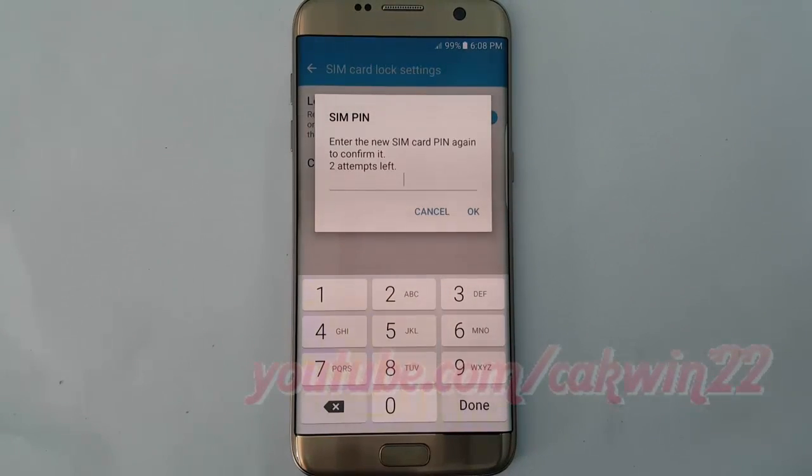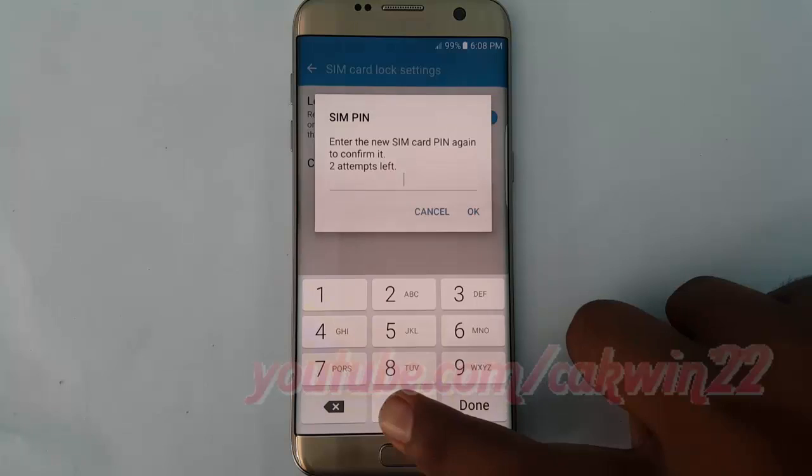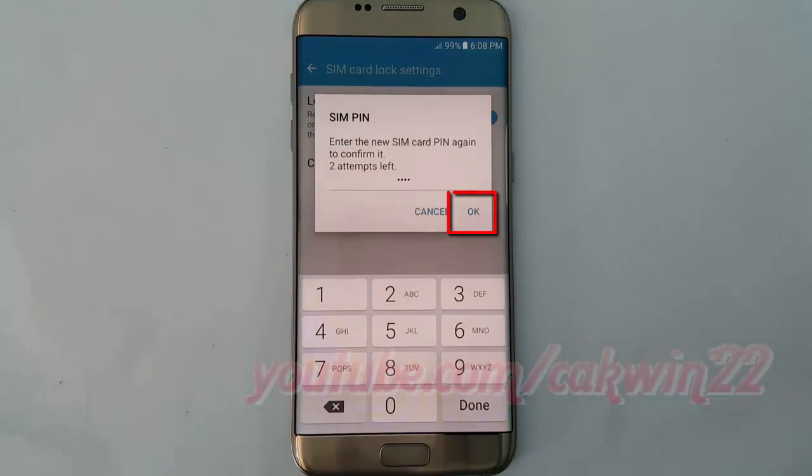Enter a new SIM card PIN again to confirm it. Tap ok. Tap ok.